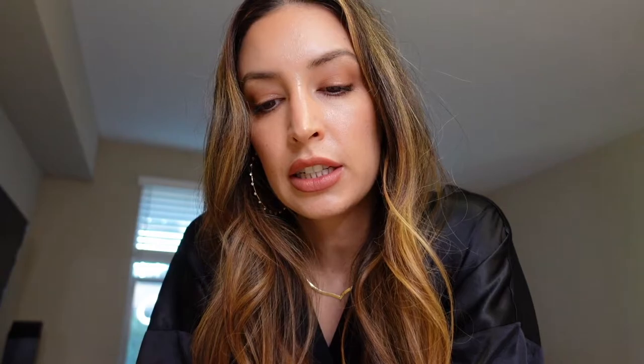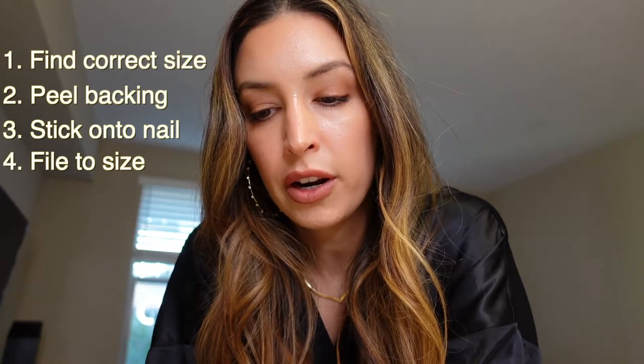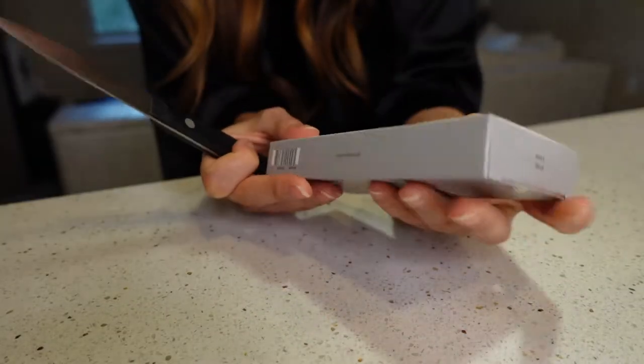Unfortunately the instructions are not in English — it's probably Korean. It says made in Korea. There are pictures and it looks pretty simple so I'm just going to follow along. It looks like step one: find the size that matches your finger, then peel it off the plastic, stick it onto your fingernail, file off whatever doesn't fit on your nail bed, and then put it in the UV light.